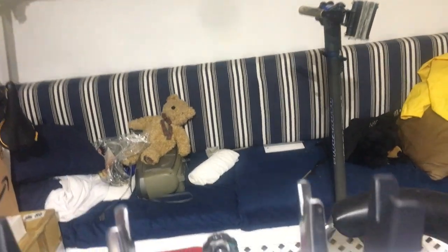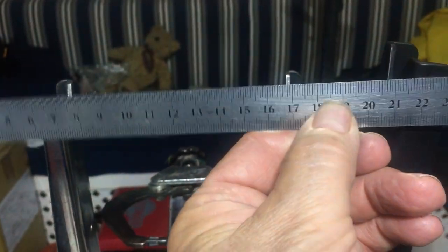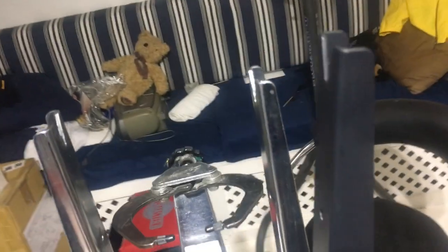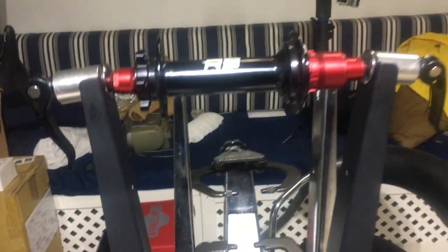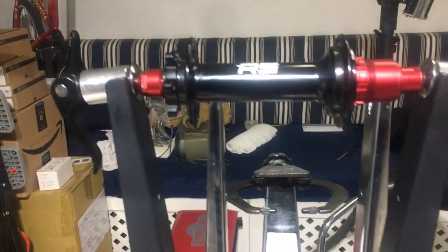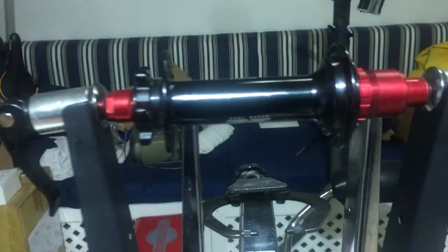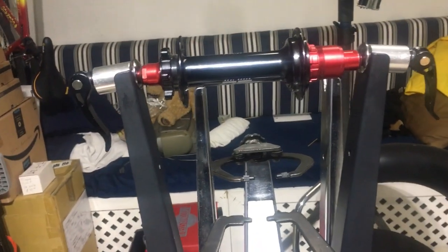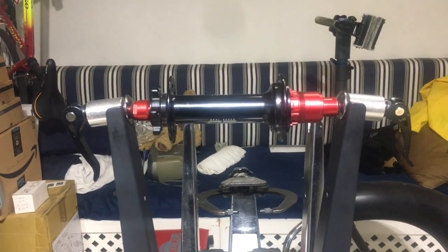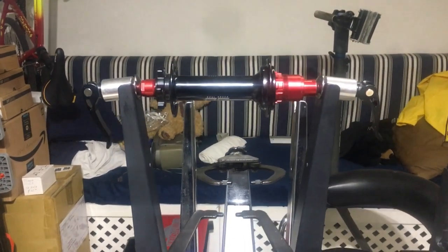With the arms opened up to full width, we're at about 210 millimeters. I can actually fit a 197 millimeter fat bike hub in there with the through axle adapters, and a fat bike rim should fit too — so you can do fat bikes, just not with a tire on. This is going to do everything I needed without the huge size and clunkiness of the TS4. Happy with my choice so far.